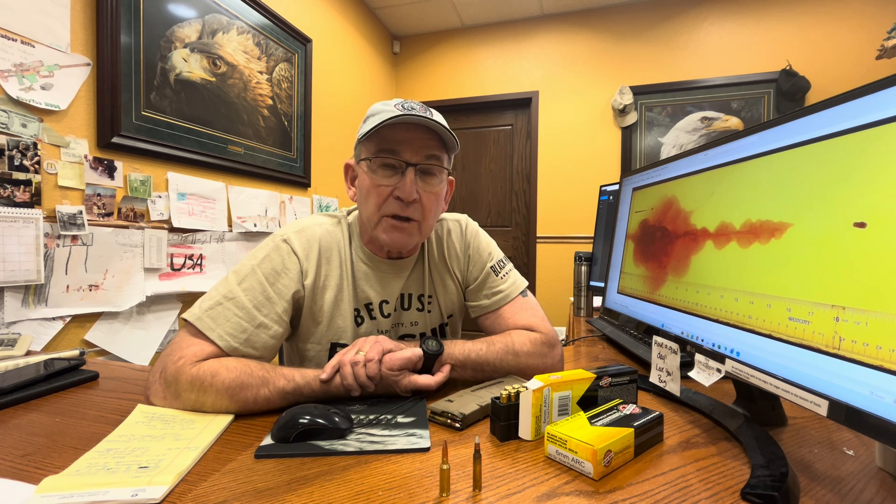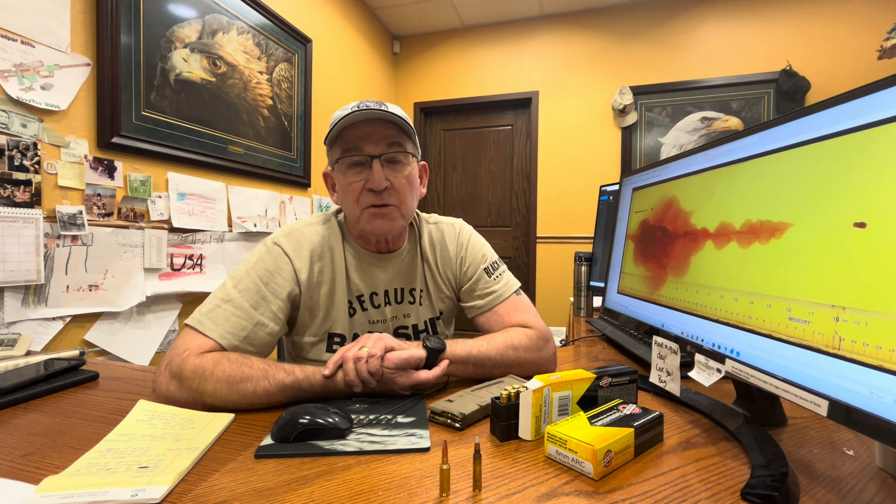We're pushing that 90 grain bullet at 2,650 feet per second. That's out of an 18-inch barrel, not measured out of a 24-inch barrel, which is kind of standard for SAAMI. This is out of an 18-inch barrel — we're getting 2,650 feet per second. It gives more power than you get with a 5.56 and a flat trajectory — pretty much identical to a 175 grain match 308.